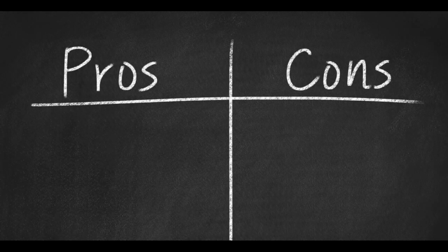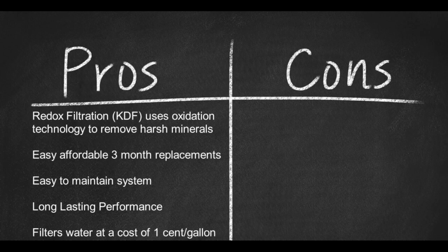Here are some pros. Redox Filtration uses oxidation-reduction technology to remove chlorine, lead, mercury, iron, and hydrogen sulfide from well water. Easy, affordable three-month filtration replacement. Easy-to-maintain system with top-quality install kit tools and components, constructed for long-lasting performance. Filters water at a cost of one penny a gallon. Soft water filtration.